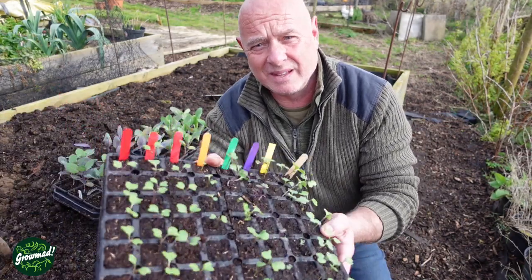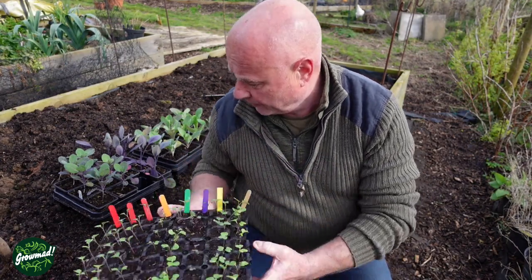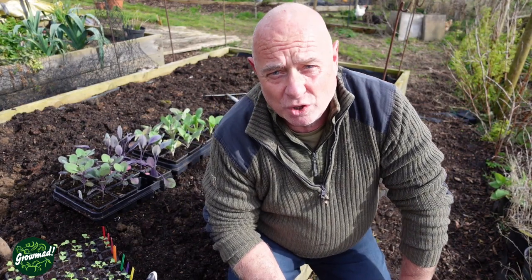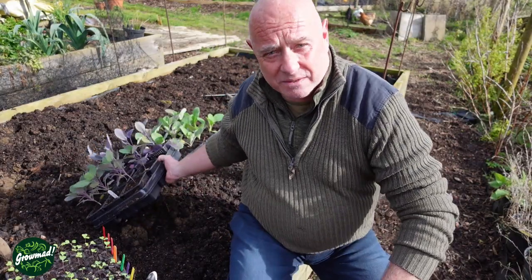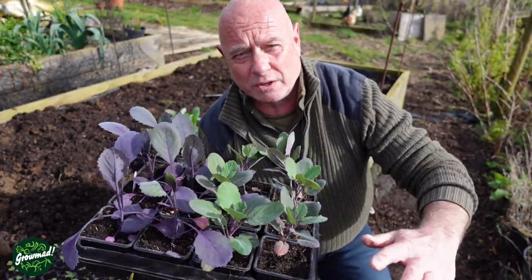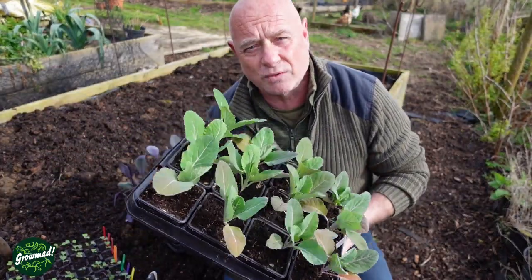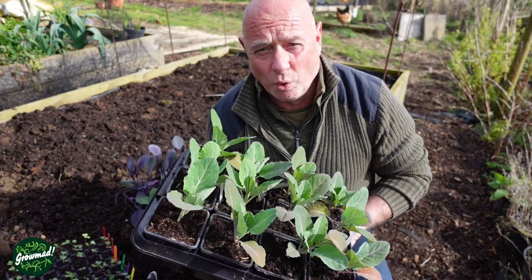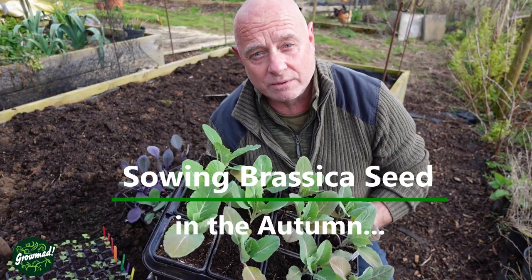It's early spring, everything's ready - beds are dug over, composted, seeds are sown - but they're miles away from being ready. This is March; these will be at least six or seven weeks before they're ready to plant. Everyone's itching to get started, and if you are looking for early summer brassicas, there is an alternative: sow in the autumn. I'm David, you're watching Grow Mad.